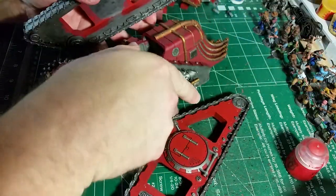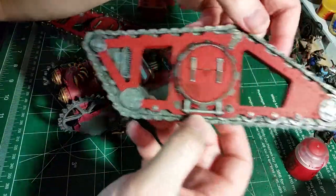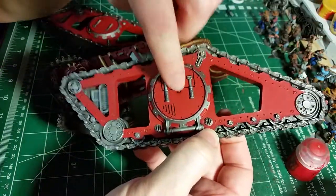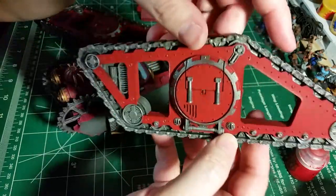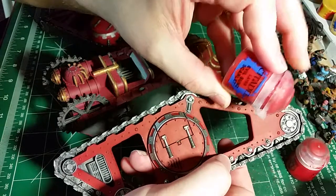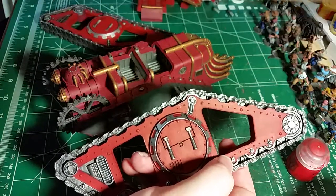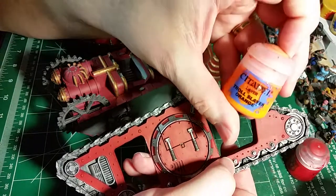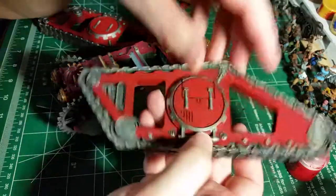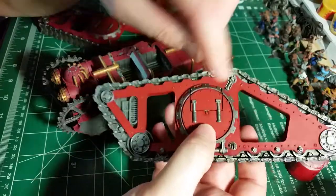These side tread areas pop off. I have the Corn Red base with Mephiston Red over top to brighten it up a little bit. Then I still have to go in with some Evil Sun Scarlet, and finish off with a little bit of Troll Slayer Orange to give a kind of glowy effect - I usually do that with all my reds for Mechanicus.